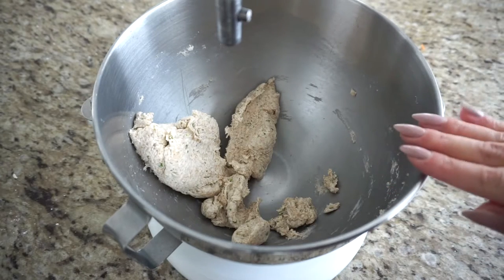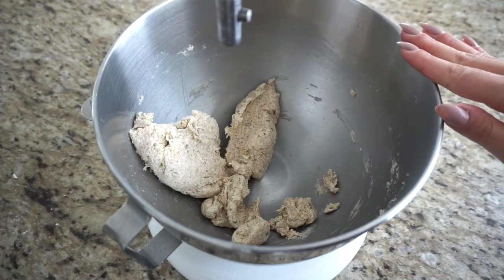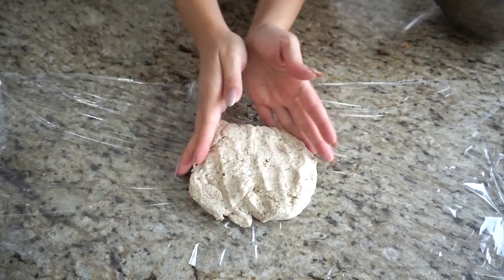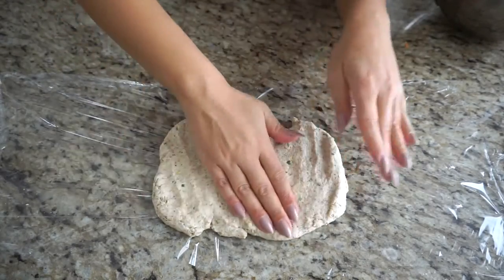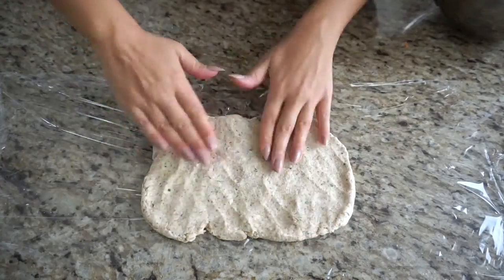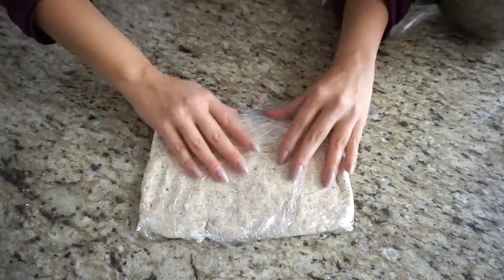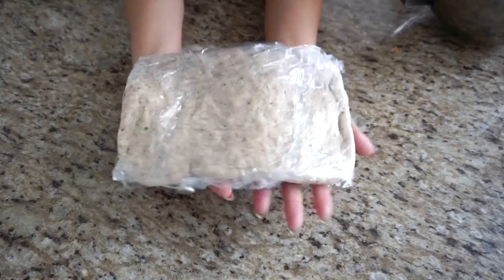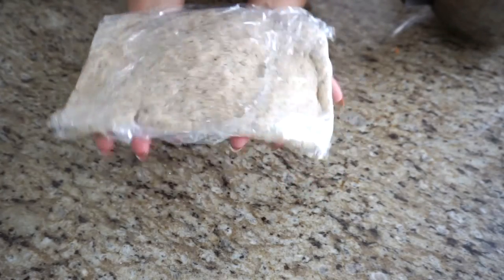Now we're going to place the dough in plastic wrap and put it in the fridge for at least 30 minutes, just for the flavors to come together and for the dough to firm up so we can roll it out. Use your clean hands to roughly shape it into a rectangular shape — this makes it much easier to roll out later. Wrap it up neatly and pop it in the fridge for about 30 minutes, or until you're ready to bake.